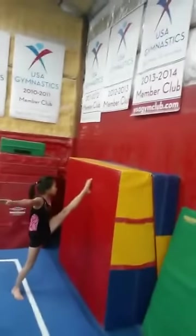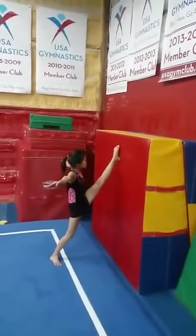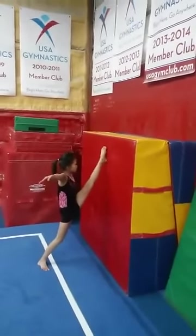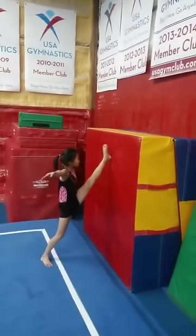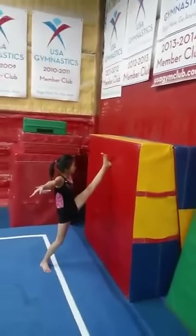Next we do step kick to split. We're going to do hold for 10, and then pulse 10. And flex 10. We do this two times on each leg to try to develop the split.